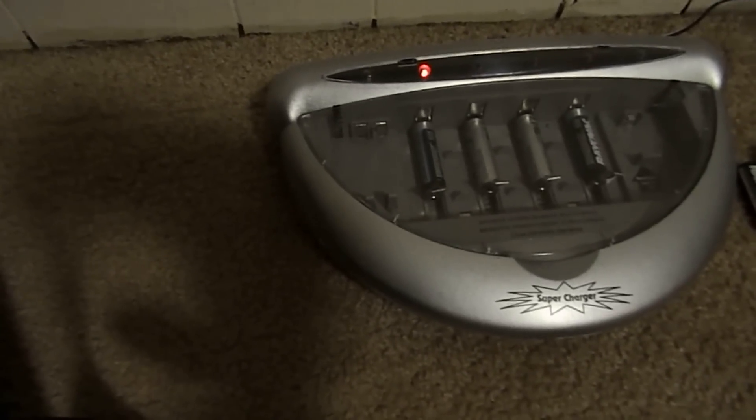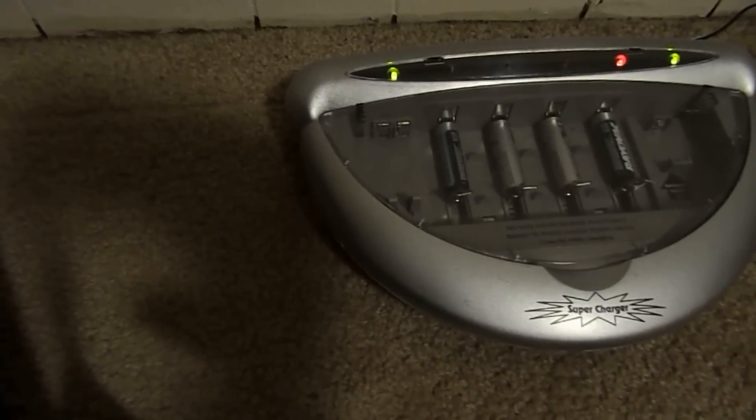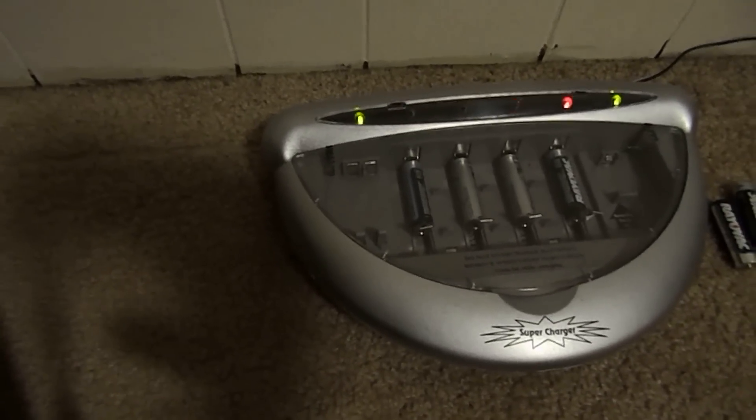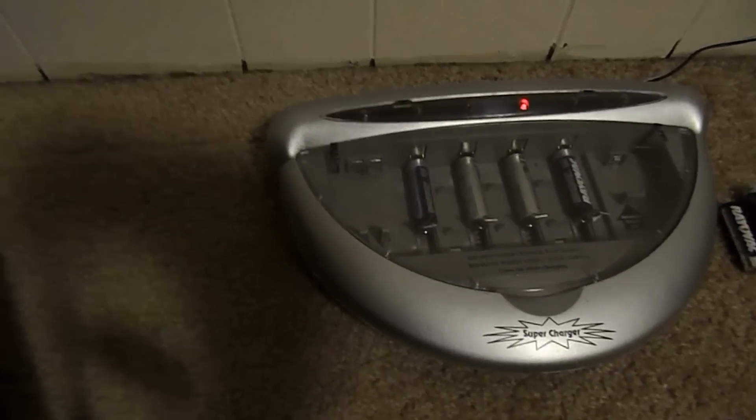I've used it quite a bit and I've recharged the alkalines quite a bit and used them over and over. Supposedly it will recharge an alkaline ten times. I might be getting close to that on some of mine.